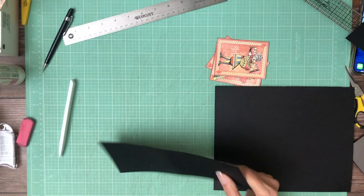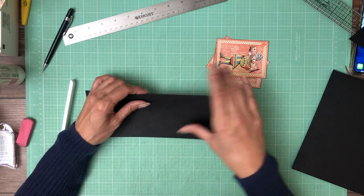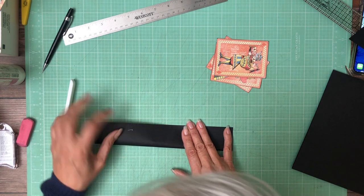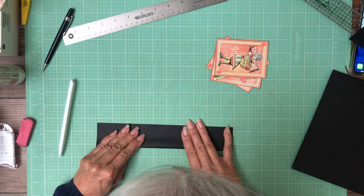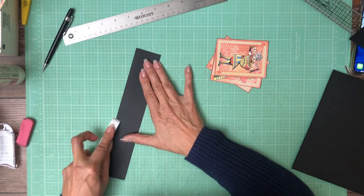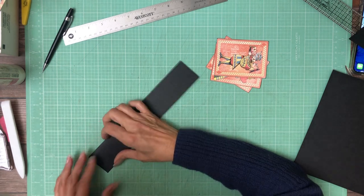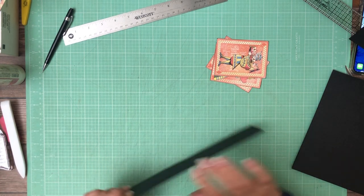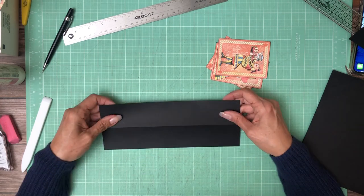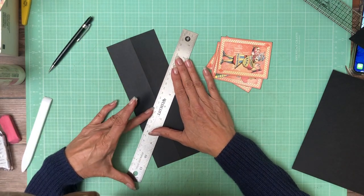So you're going to score it at 1 and 7⁄8, which is about right. But since it's not exact — it actually goes into the 16th inches which my scoreboard doesn't do — it needs to be narrower than the pop mechanism that goes on top. So I'm just going to fold it in half lengthwise and create my own score line. At some point I'd like to get a scoreboard that does metric. Once you've got it scored in half, you're going to line up these tick marks and score an X into it.